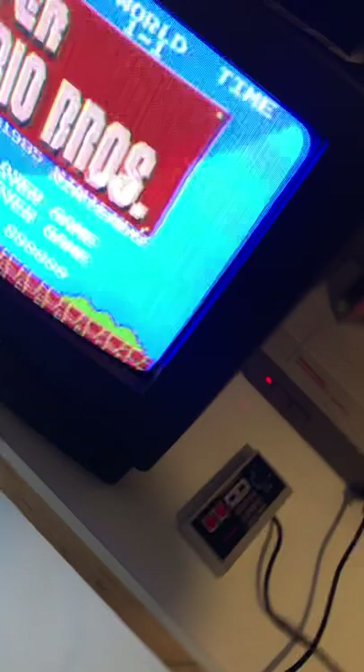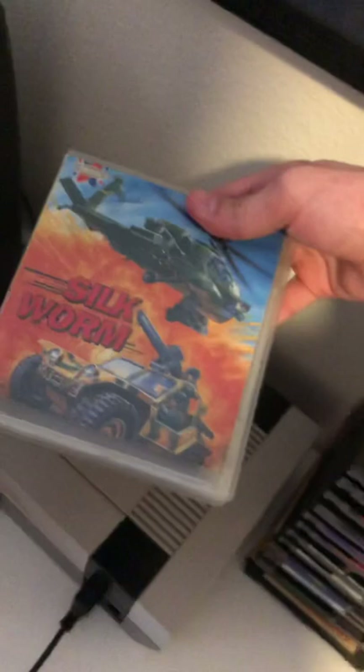It even has the VHS player. The only movie I have is the GoldenEye 007 movie, which I found the other day — kind of cool. I've got my NES here. This is Silkworm — I've never heard of this game in my life, but I have it and it's kind of fun.